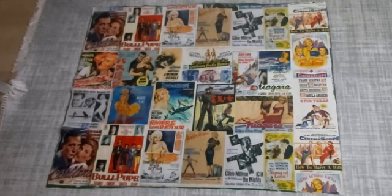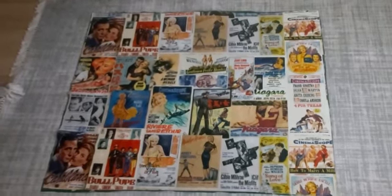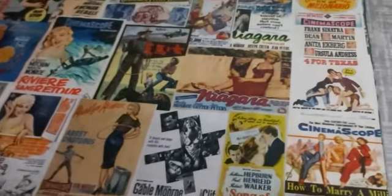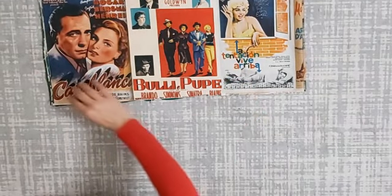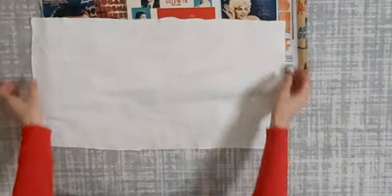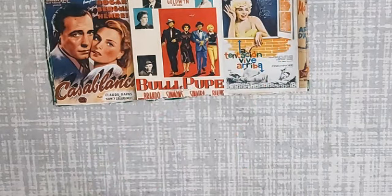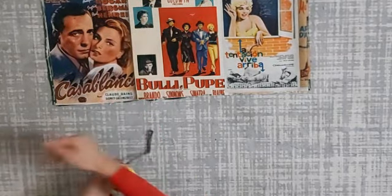Elimde 120'ye 1 metre yani 100 santim, 100'e 120 böyle iki kat bir kumaşım var. Hemen altındaki farklı kumaşı da gösteriyorum. Kumaşımın dört kenarında üst üste gelecek şekilde yine iki tane olarak katladım. Bir buradan katladım, bir de şöyle katladım. Şu an tam şu uç kısmını kullanıyorum. Burada 25'e 25 uzunluğunda bir kareyi buradan söküp alacağım.